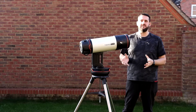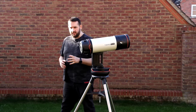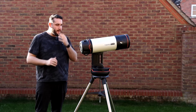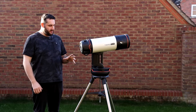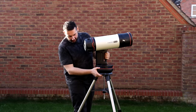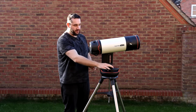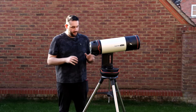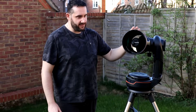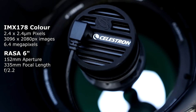This is Celestron's entry into the smart telescope home observatory market. Unlike the Seestar or the Dwarf — small and portable — I don't think Celestron went in that direction. It's not heavy, it's light enough to move around, but the Origin unit here weighs more than the telescope; it's just not as small as the others. It has a small 178 sensor camera with six inches of aperture.